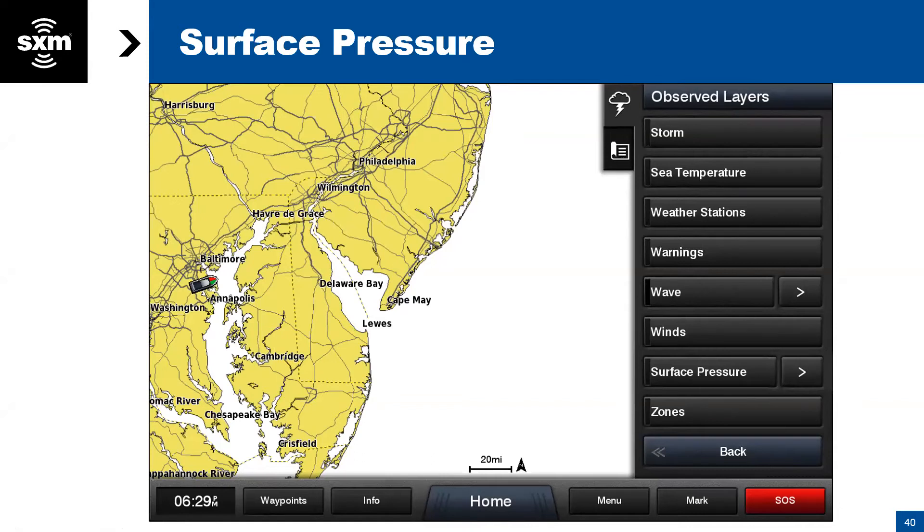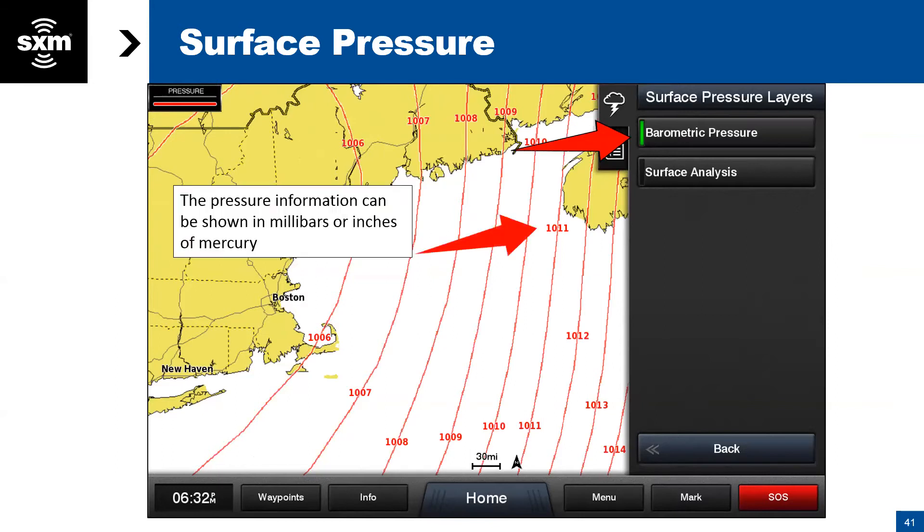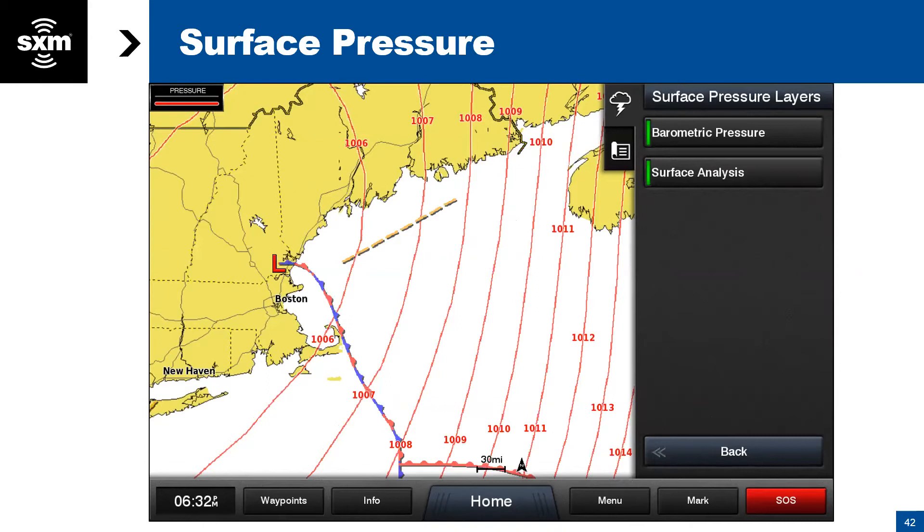Next we'll talk about surface pressure. Select Surface Pressure from the menu and go to the dropdown — you won't see anything unless you've turned on features in the dropdown. First you can turn on Barometric Pressure, which is displayed in millibars or inches of mercury depending on your settings. Then you have Surface Analysis information, which includes low pressure areas, troughs, stationary fronts, and warm fronts.